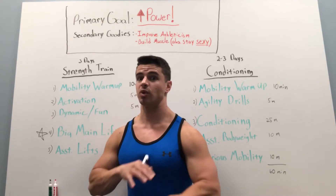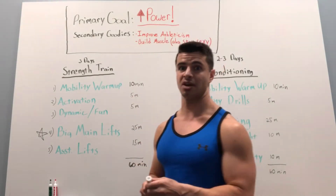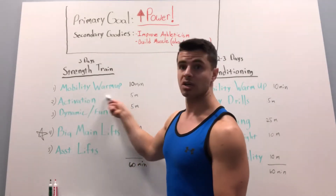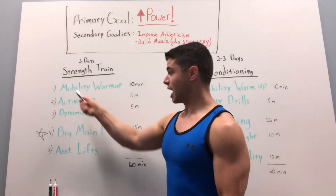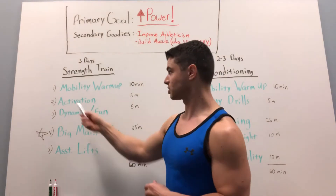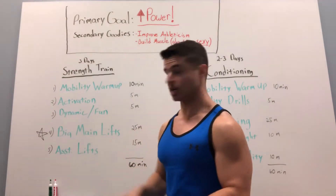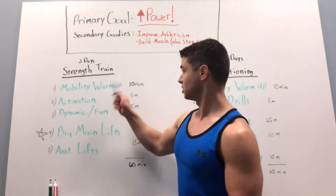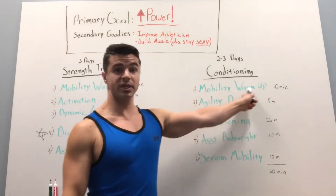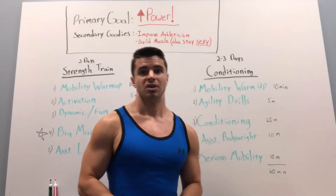There were definitely days where I was pressed for time and didn't have a full 60 minutes. I might have had 30 minutes. So here's the adjustment I made: I always got in my mobility warm-up, then I would do a few lighter sets of my big main lifts — that served as activation — and then I would get my main lifts in, and then I was done. About 25 minutes for the main lifts and 10 for the warm-up. Same thing for conditioning: always get in my mobility drills, then get in the conditioning work.